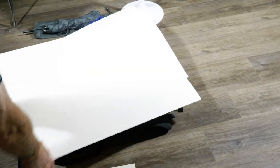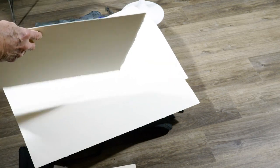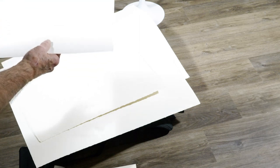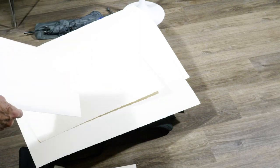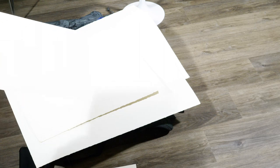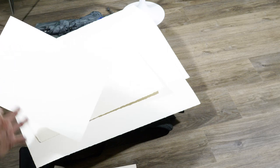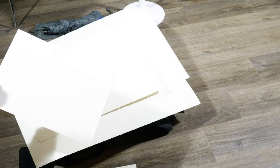Here's another piece — that's cold press Arches 100 pound — and this is a 300 pound piece, and you can see how thick it is. But it absorbs colors and actually darkens them; I really don't like painting on it, but when you get it wet it doesn't curl. This is Strathmore watercolor paper and it's really nice because it's not as absorbent as Arches, so the colors stay on the surface more and it takes color in a really interesting way. Give that a shot.